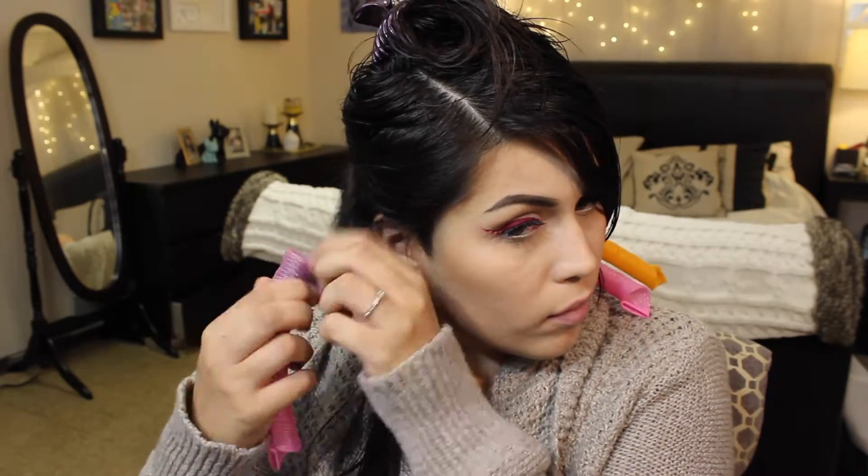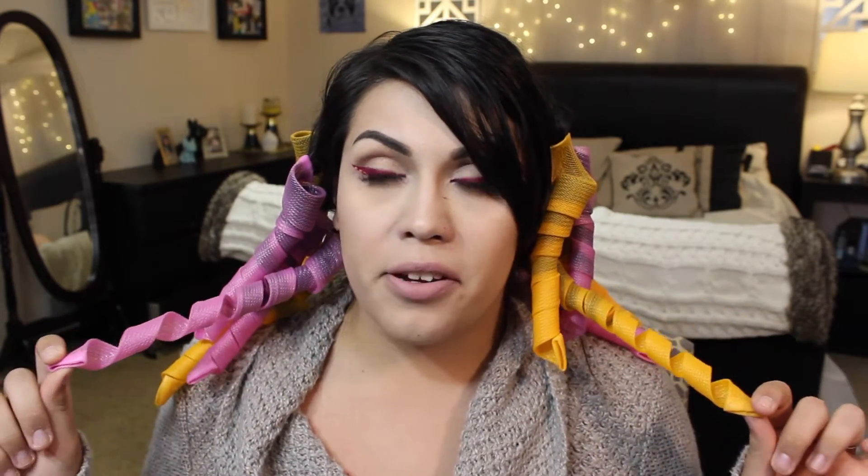In my opinion it's best to do it when your hair is sort of damp. Mine might be a little bit too wet, but I'm just going to continue putting these all throughout my hair.